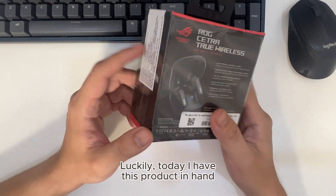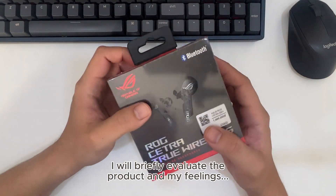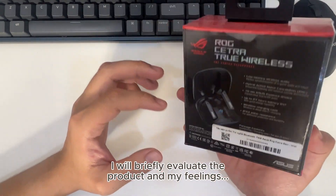Luckily, today I have this product in hand. I will briefly evaluate this product and share my feelings about it.